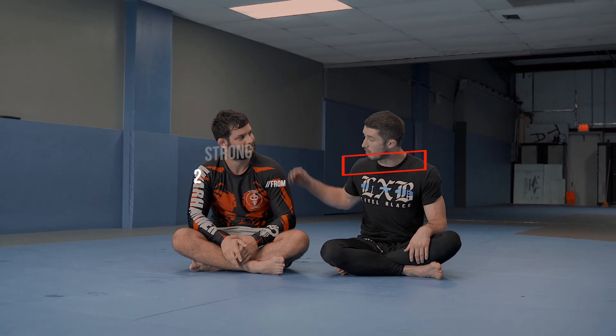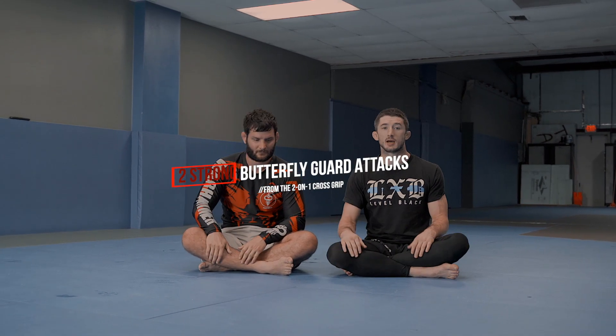What up guys? John Combs here with my homie Werther. We just got done doing a seminar on the front headlock, specifically my guillotine. Just gonna settle up here and show you guys a couple cool techniques that can help you out when you're engaging in jiu-jitsu.